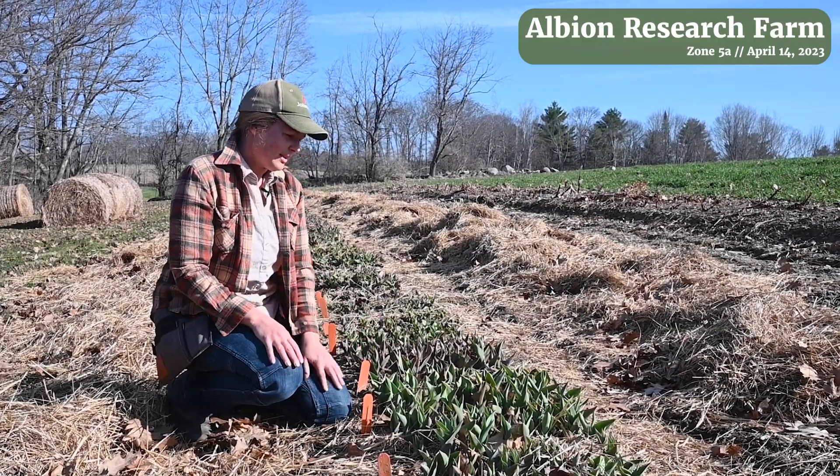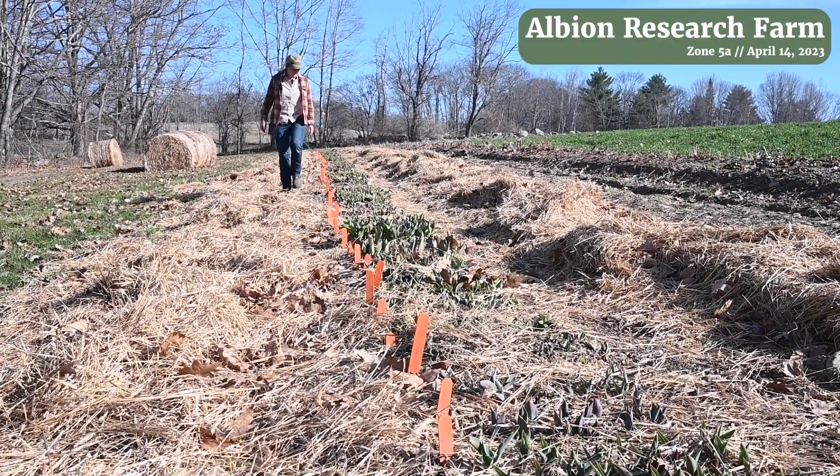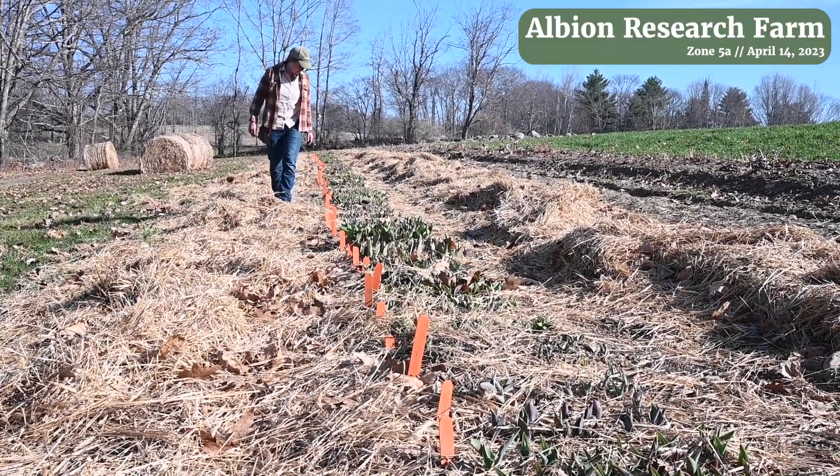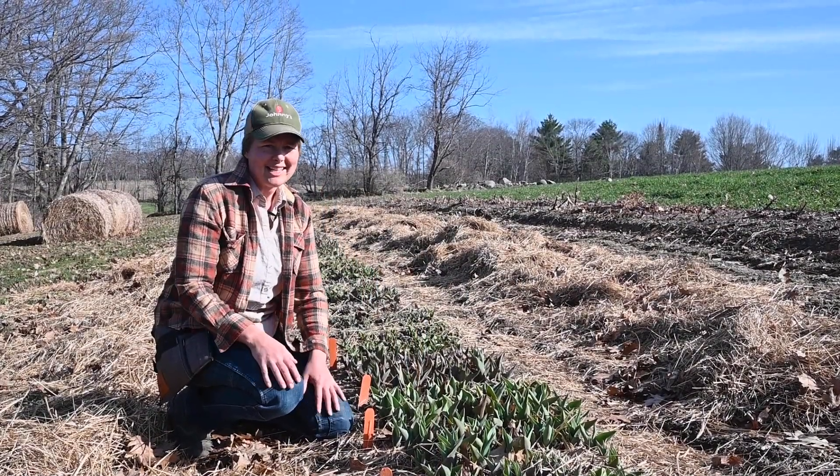This is again the middle of April. These have two or three more weeks probably before they're going to be blooming and we'll be able to harvest from them. So next we'll head out to our overwintered tunnel and take a look at the tulips there.